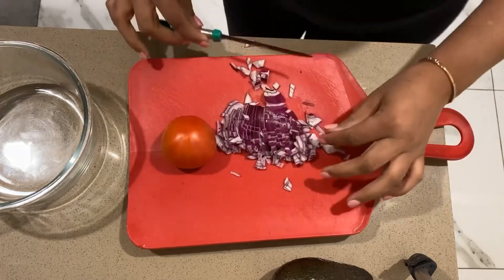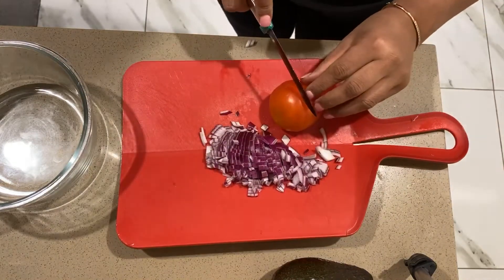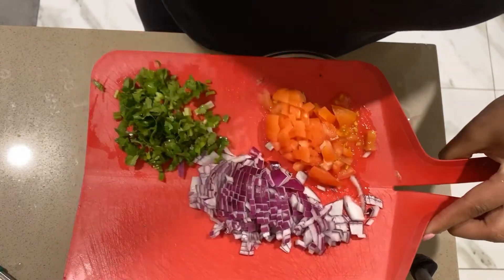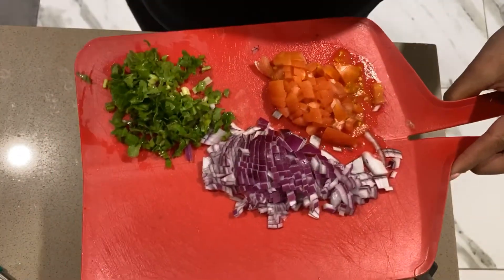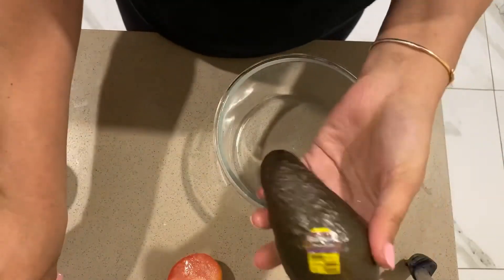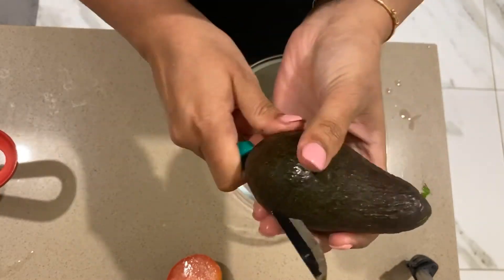I am going to cut the tomatoes and chop the tomatoes. First I am going to cut the avocado — make sure it is ripe.